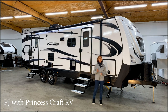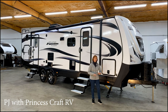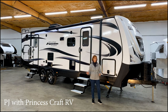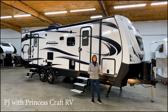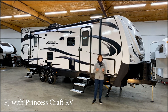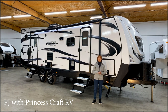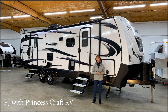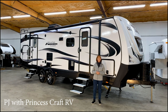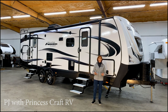Outdoors RV builds a little different trailer than you might be used to seeing, because this is really made not only to camp in a KOA or state parks, but it can also go off-road on rough terrain, go off the grid, and camp in more extreme weather. It's a four-season trailer with lots of great features. Let's get started — so much to see on this Outdoors RV trailer.